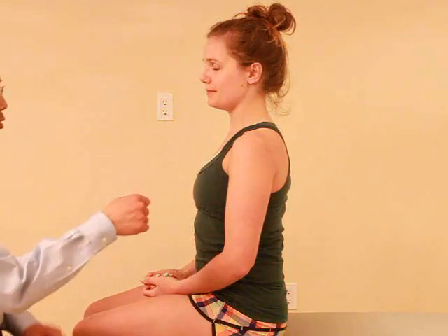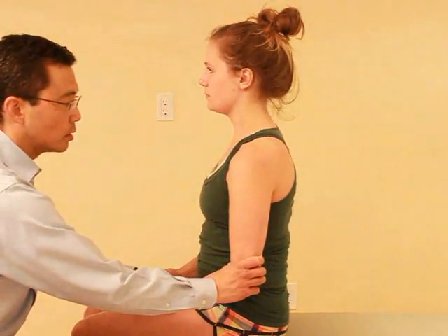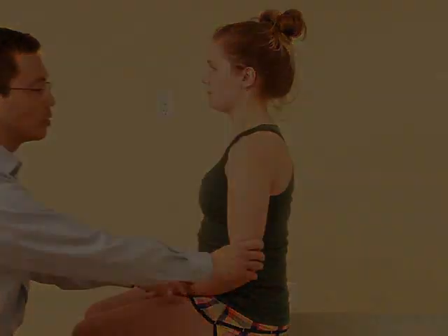I just want you to relax. I'm just gonna pull down your arm — just let me see how relaxed it is, how loose it is. Good.